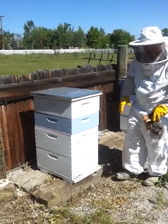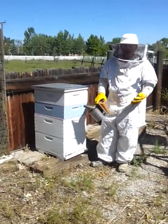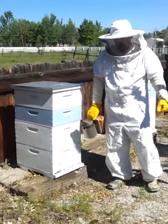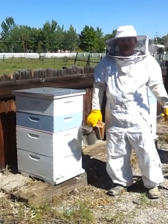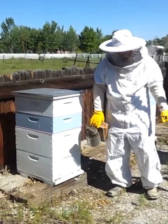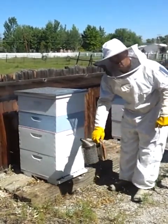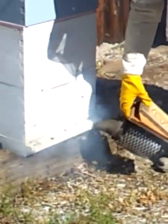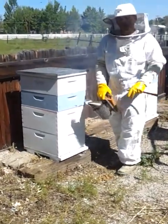Now before we go into any beehive, what we like to do is take our smoker and do what's called smoking the hive. What smoking the hive does is it kind of puts the bees to sleep — they start going and eating honey and they don't get mad at you for opening up their hive. So we take our smoker here and we're just gonna hit them with a little smoke at the entrance of the hive. And that makes it safe for us to examine the hive.